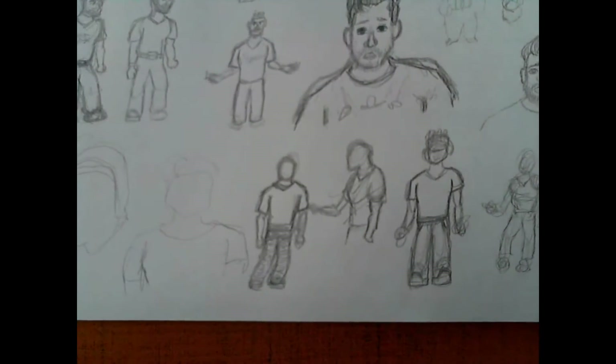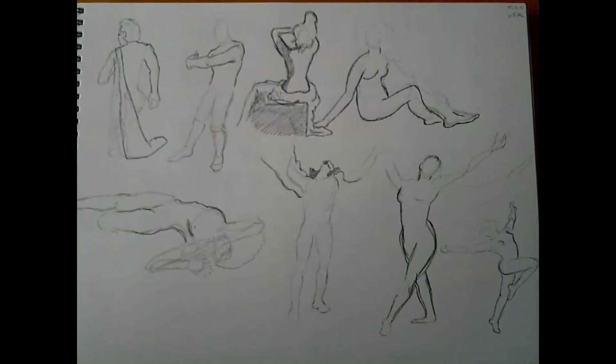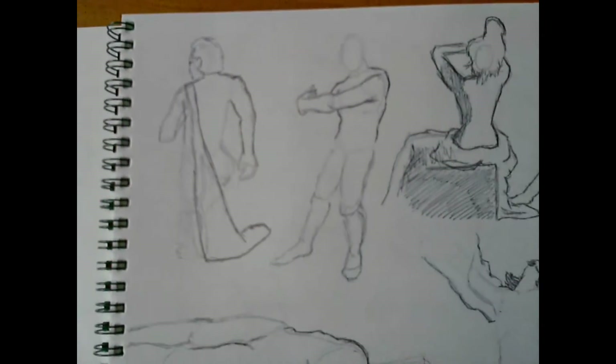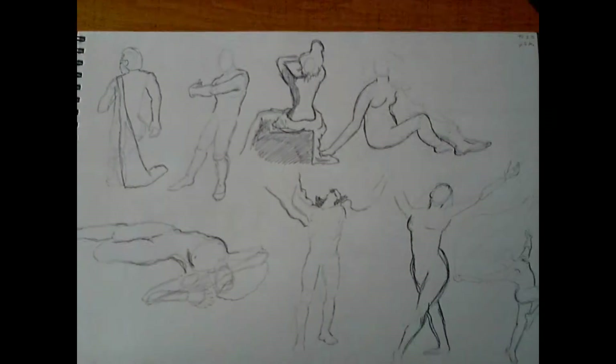I'll show you the next pages. This was the first day — for every drawing I had five minutes, that is why they are not really detailed or finished, but this was what I could do in five minutes.